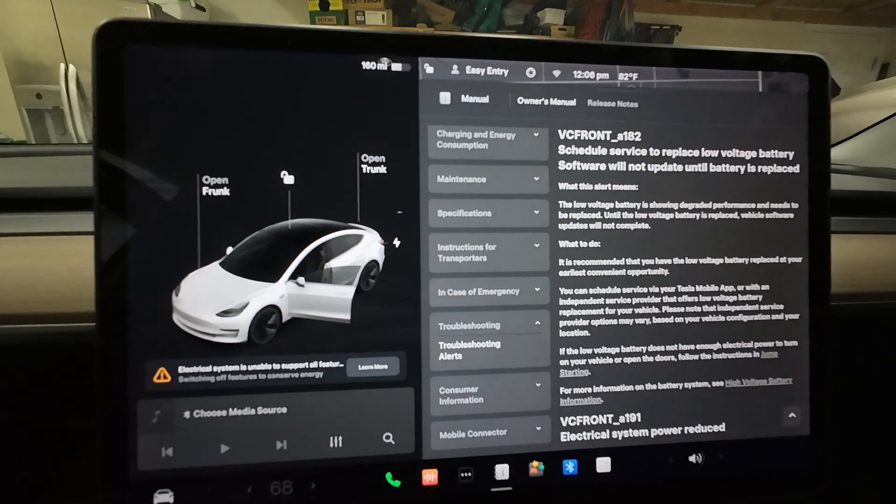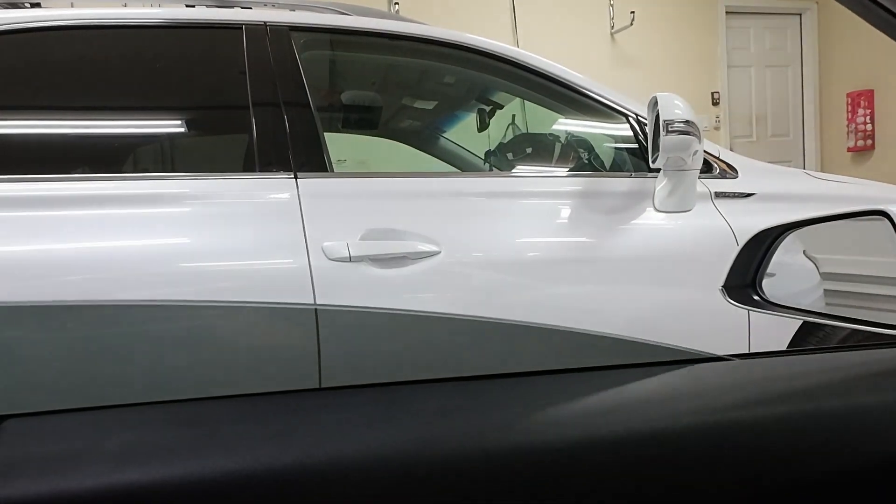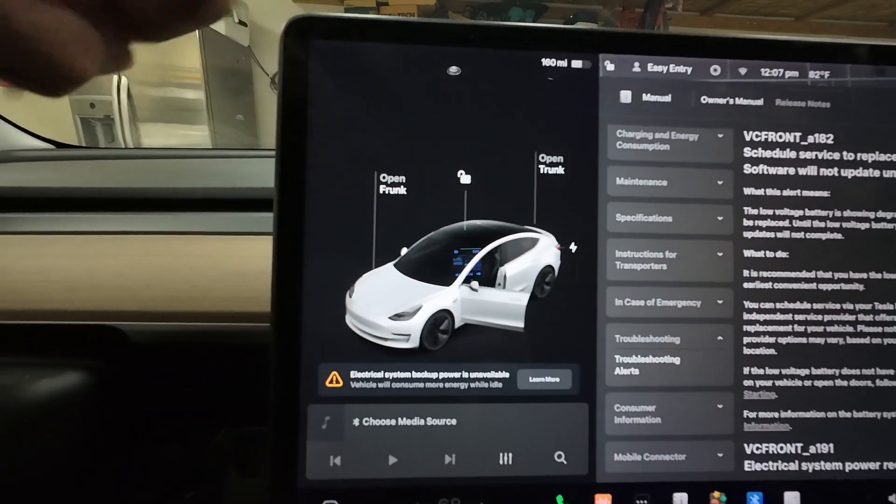First thing you want to do: lower the passenger side rear window, and also lower the window on the driver's side. Then open the frunk.